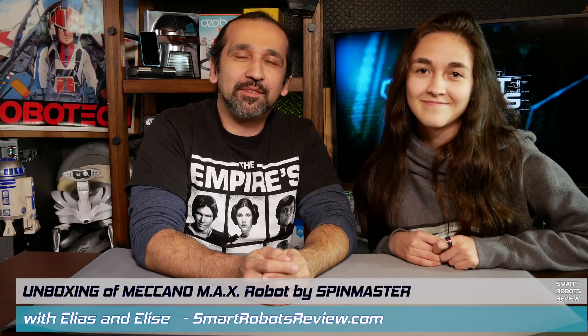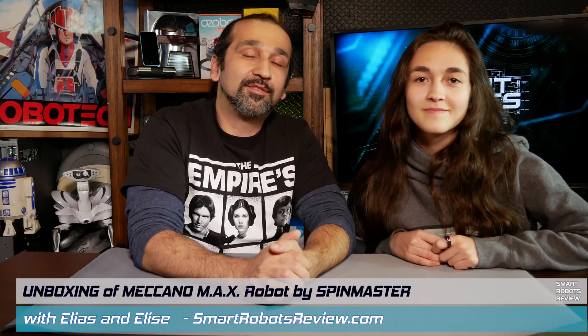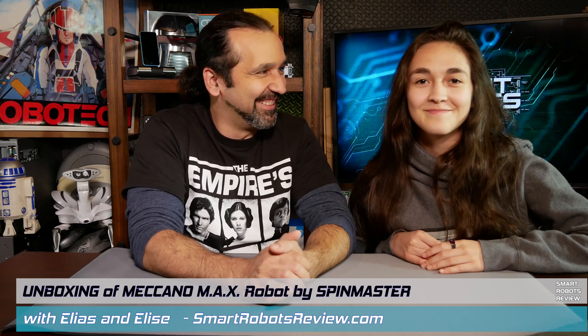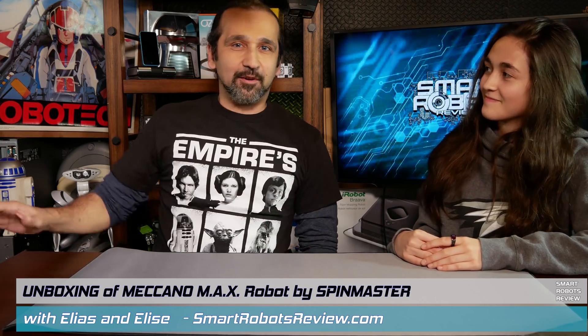Hey everybody, welcome back to Smart Robots Review. Today we have an unboxing for you — a very special unboxing — and I am joined with my new co-host from unboxing, Elise.